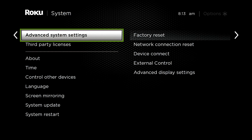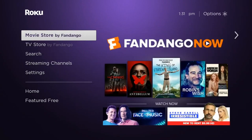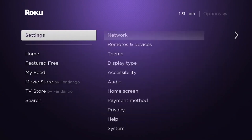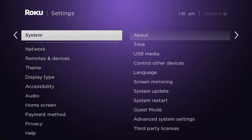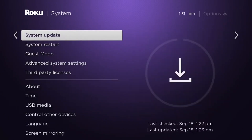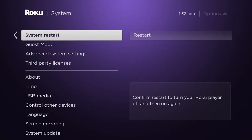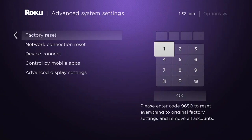Method 4: Factory reset. Press the home button on your Roku remote, scroll down and select Settings, then select System, then select Advanced System Settings. Select Factory Reset. If you have a Roku TV, select Factory Reset Everything; otherwise, move to the next step. Follow the on-screen instructions.